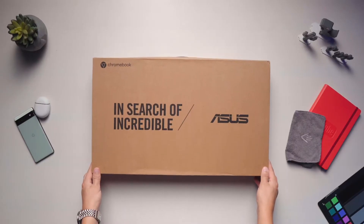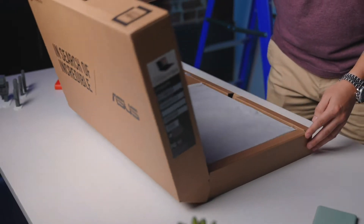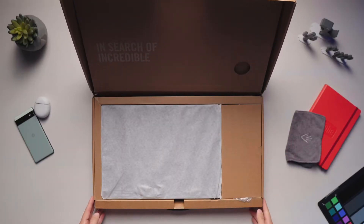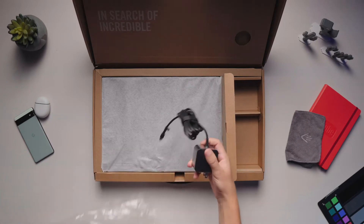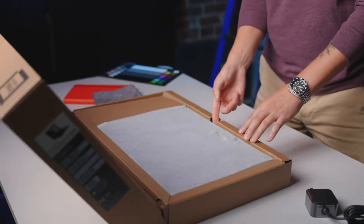We treated this video a little differently — it's a format we're testing for main device unboxings of devices we intend to review. The montage at the beginning gets the unboxing done, then we cover literal first impressions: specs are listed, and then it's three things I like and three things I don't.